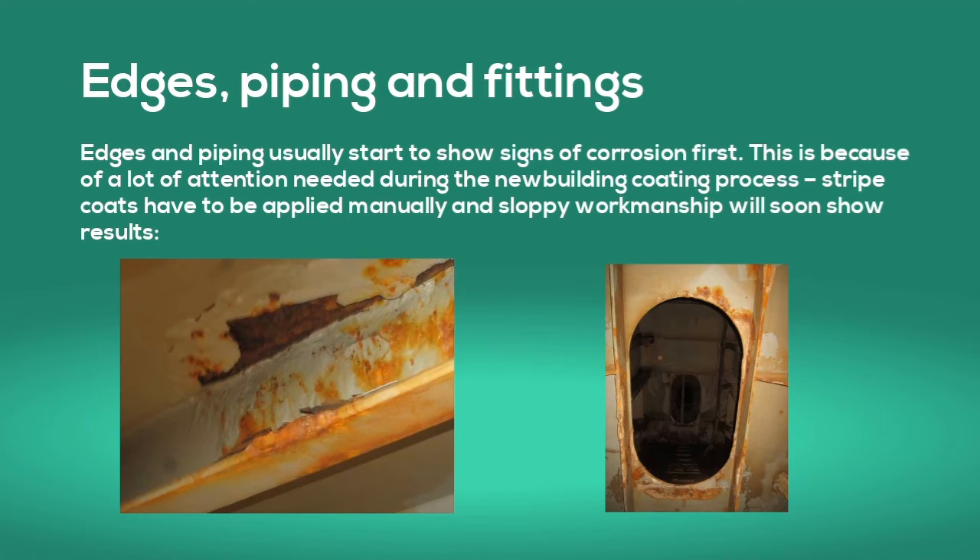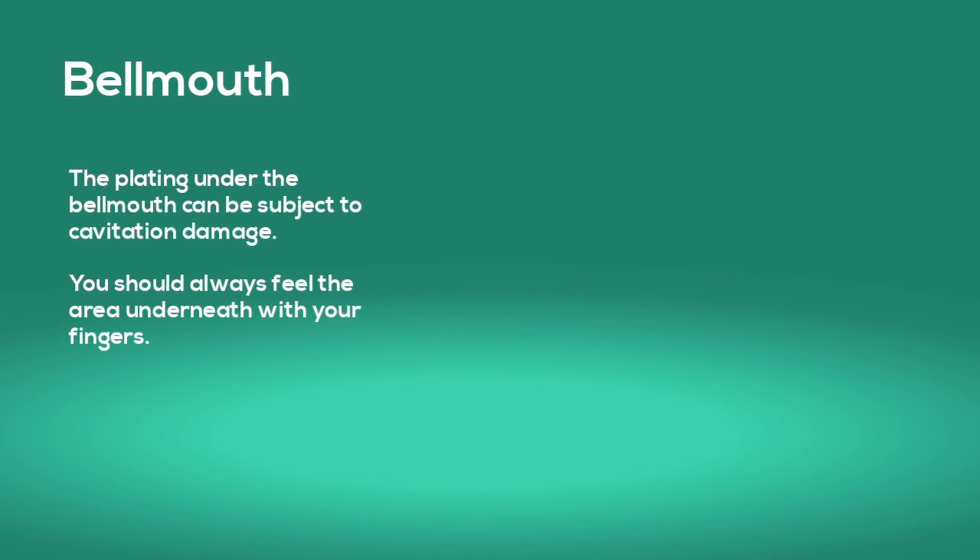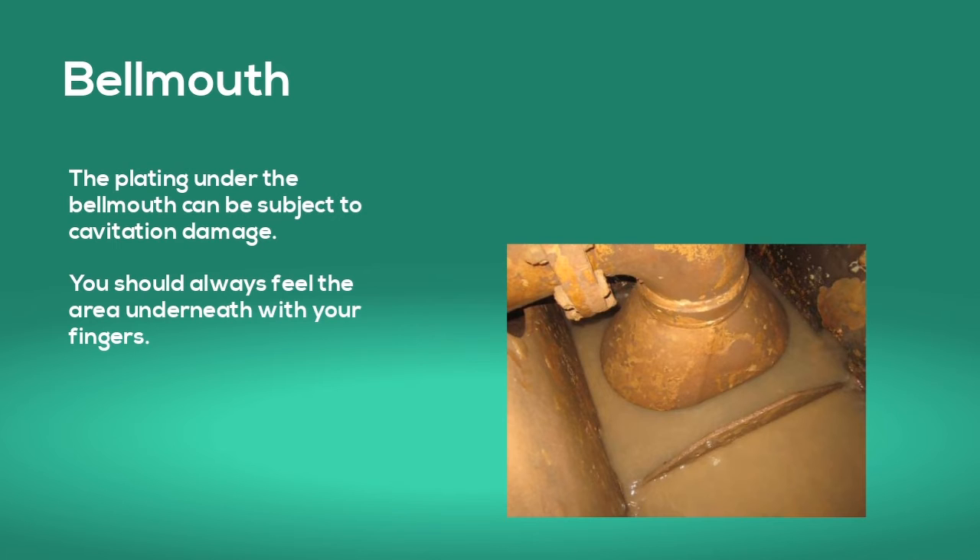Edges and piping usually start to show signs of corrosion first, because a lot of attention is needed during the newbuilding coating process. Stripe coats have to be applied manually and sloppy workmanship will soon show results. The plating under the bell mouth can be subject to cavitation damage — you should always feel the area underneath with your fingers.